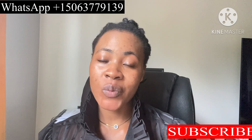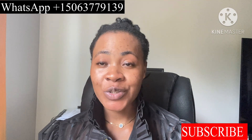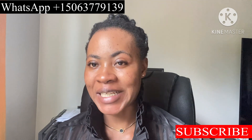The universe speaks when we air our mind, and things begin to happen. Thank you so much for watching. As you continue to share the videos, your blessings continue to be multiplied by God. Thank you so much — until I come your way, stay blessed.